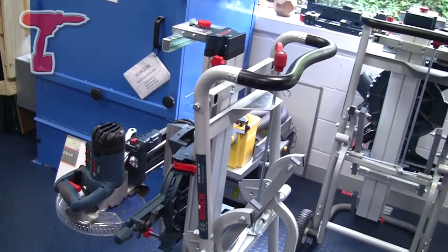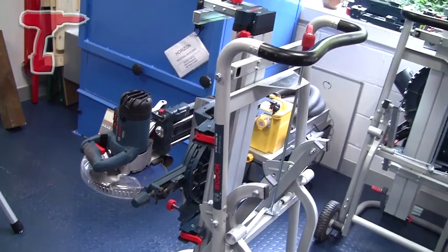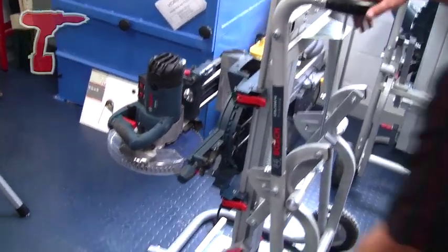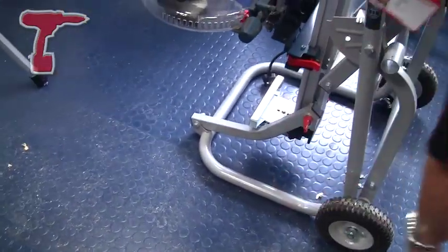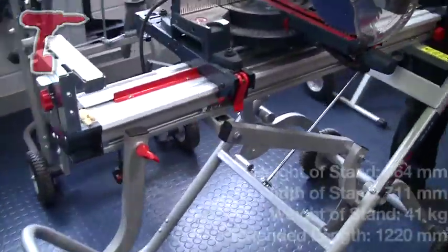The tyres also make it easy to travel up and down stairs. Easy and simple to use — the saw stays on there for storage. All you do is open the machine up, pull the lever on the top, press down, and we are ready to work.